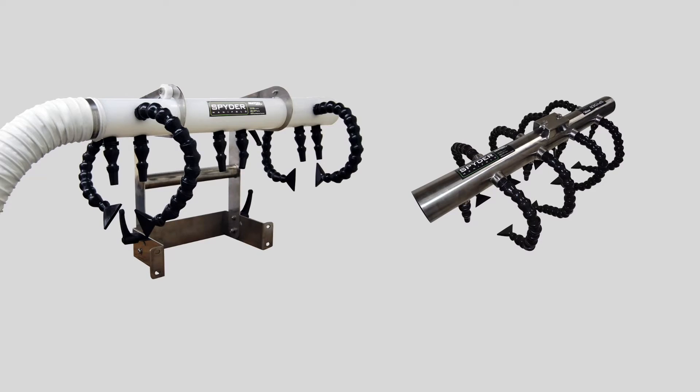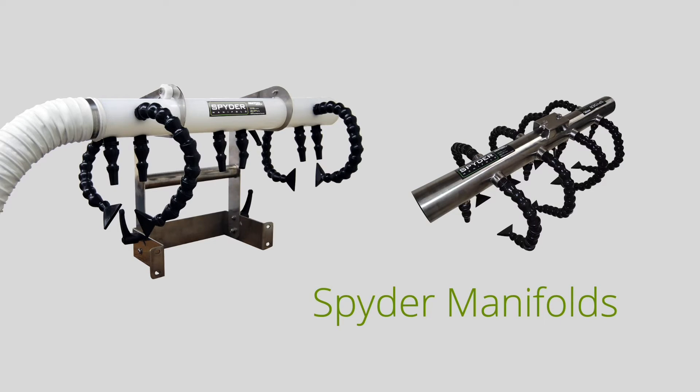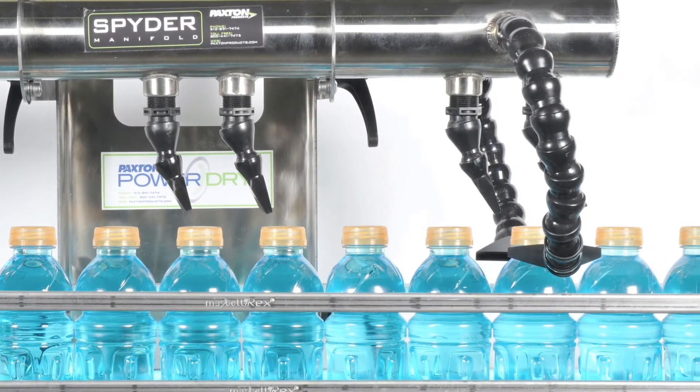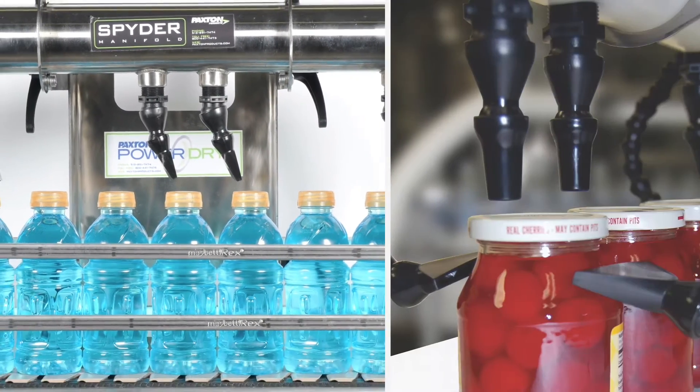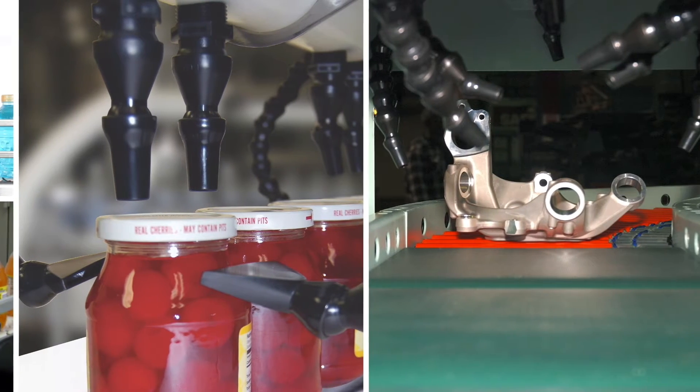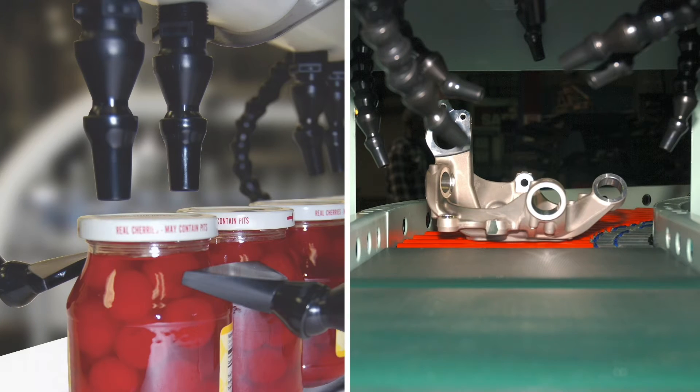In about 2006, Paxton Products developed a unique solution for the food and beverage industry: the spider manifold. The spider-like arms of this manifold focused under the crown and rim of bottles and cans, and was easily adjustable for different bottle and can sizes. The spider manifold soon found use in industrial and medical applications too.